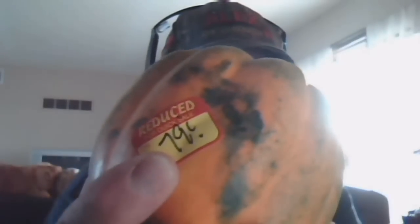Here's a little acorn squash. It's reduced — 79 cents — because it's got a couple of little bitty blemishes on it, but they don't go past the skin. So I'll cut that bad part out and we'll eat them. We get to eat the squash, save the seeds, and I'll bet there's a packet worth of seeds in here for 79 cents. You can't beat that for a deal.